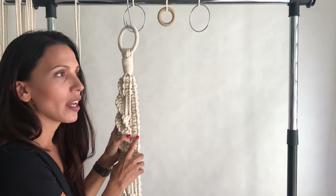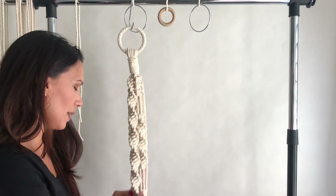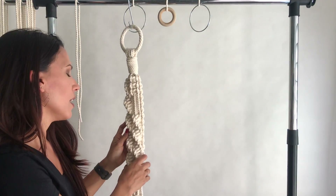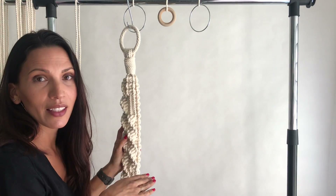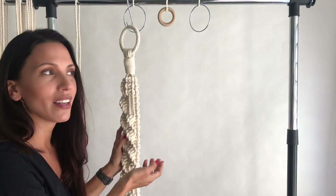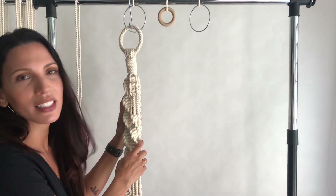You would want your longer cords to be twice as long as your shorter cords, because your filler cords will stay the length of your plant hanger and the working cords get worked around your filler cords. So if you want a plant hanger that is four feet in length, you would cut your shorter cords eight feet and your longer cords would be 16 feet — and I usually give some leeway, I would cut them 18 feet. That would give you a plant hanger that is four feet long. Your shorter cords would be eight feet; your longer cords would be 16 to 18 feet.